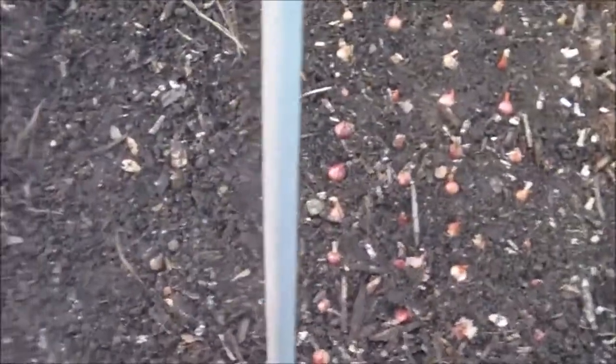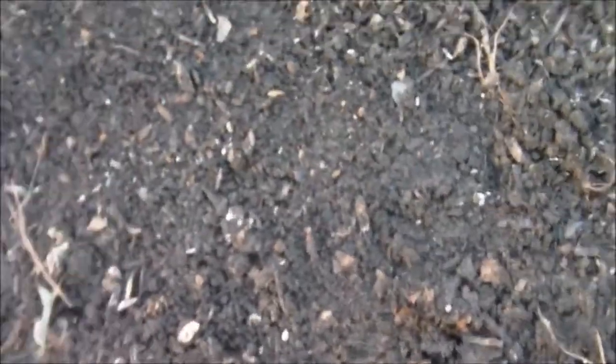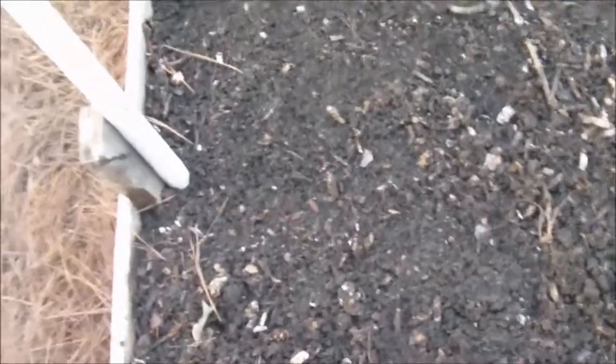So over here I have garlic and onions, then I have broccoli, cauliflower, brussels, and kohlrabi. And then over here I have collard greens and turnip greens. Didn't have but a pinch of both so I just threw them in there.